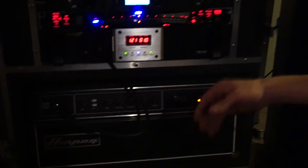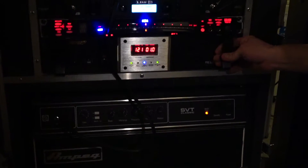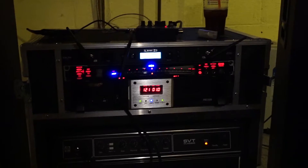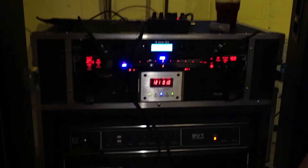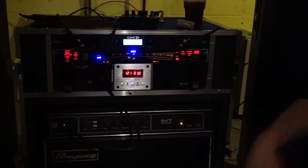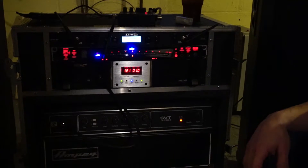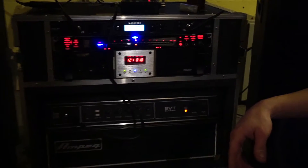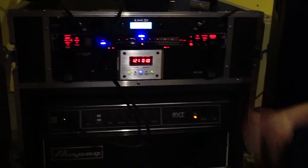Everything in my rack is plugged into this power conditioner — it's a Monster Power Pro 3500. It's just dependable, nothing special, just something I can rely on. And it's pretty much the same thing with my Korg DTR 2000 — it's just a rack mount tuner, sturdy and reliable, and every time you turn it on you know it's going to be there for you.